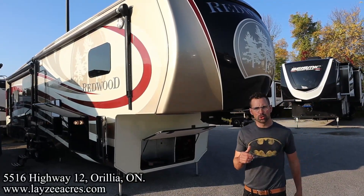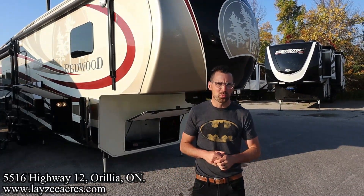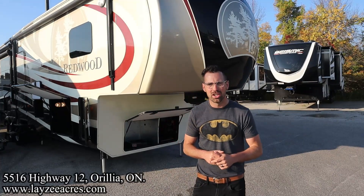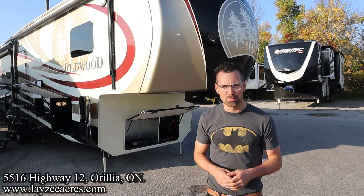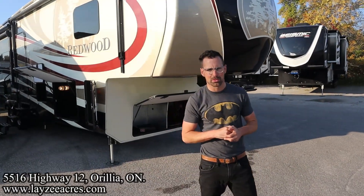Greetings and salutations folks. I'm Josh from Lazy Acres. Thank you for tuning in. We are saving the world here one trailer at a time today. We're gonna take a look at a 2015 Crossroads Redwood model number 38RL, weighs just over 14,000 pounds. We got four slides on a massive real living room model with a gorgeous outside paint scheme. What's going on happy campers? Thank you so much for tuning in to the number one RV YouTube channel in the world.